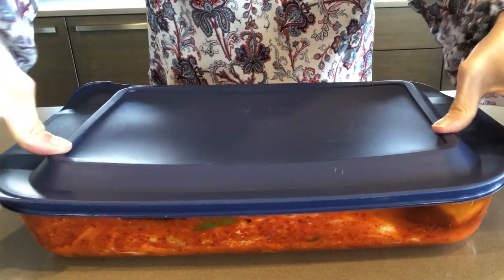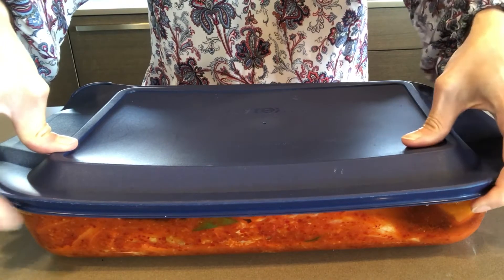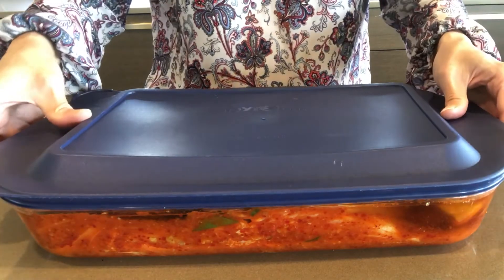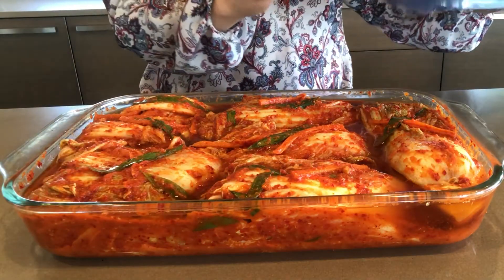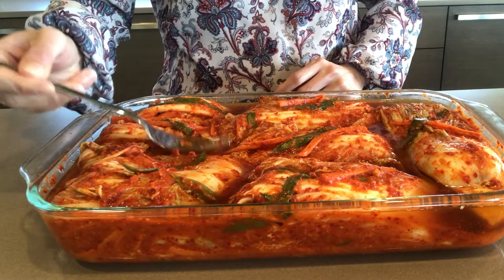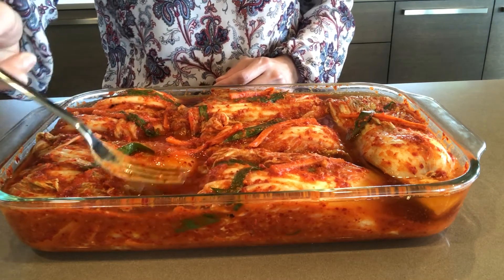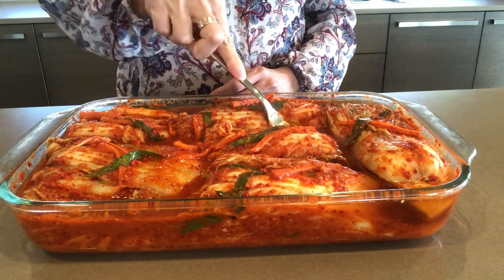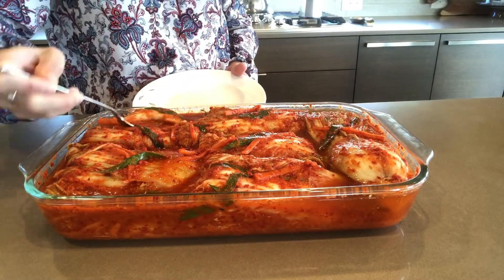I left my kimchi in my kitchen for 36 hours. The temperature in Washington was around 50 to 68°F, which was pretty cool. If your area is warmer, you might need less time to ferment the vegetable. It smells so good! To check if it's fermented, just press the kimchi — if you see bubbles, it's fermented. But you just need to taste and see if you like it.